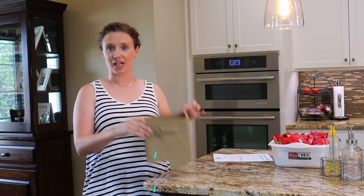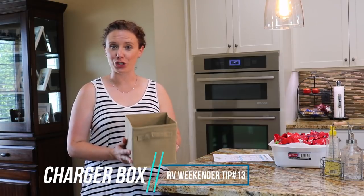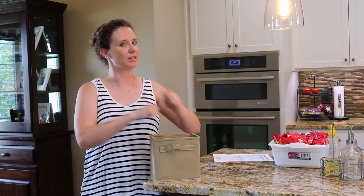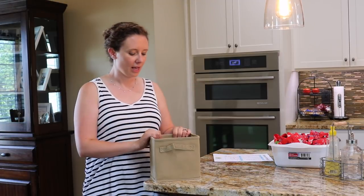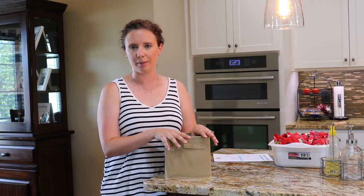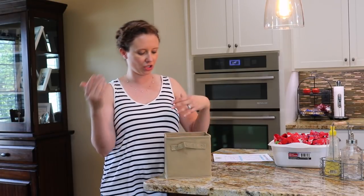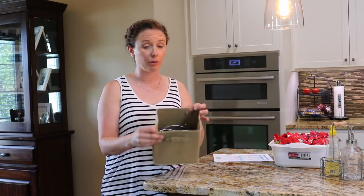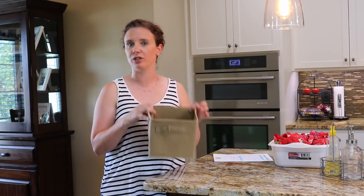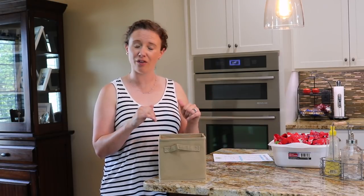Another essential box that I use is this collapsible tote - it is the charger box. This ensures that I get every charger I possibly need. The day that we're getting ready to go I will just go around and as I'm unplugging everything I just stick the chargers in this little box, and then everything makes it out the door with us. If we're going on a longer trip all I have to do is just grab this box and stick it up in the cab of the truck and we are good to go. You could even do a pencil box - that might work great too - but this has been a great little container to keep track of all of the cords.